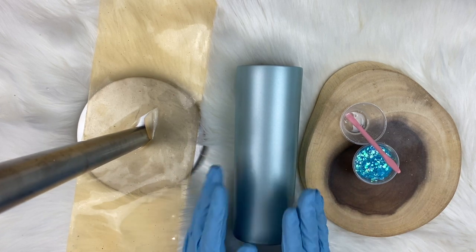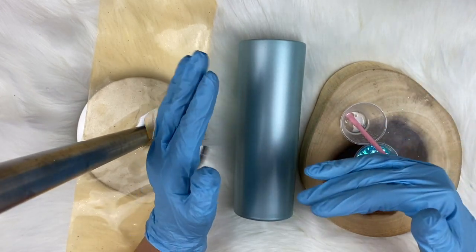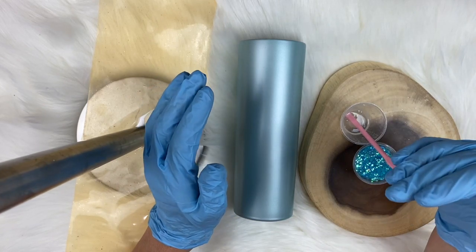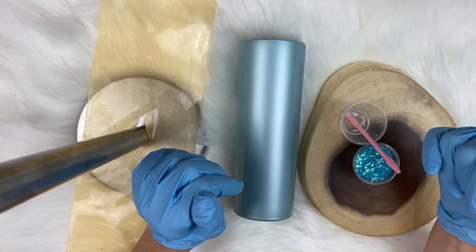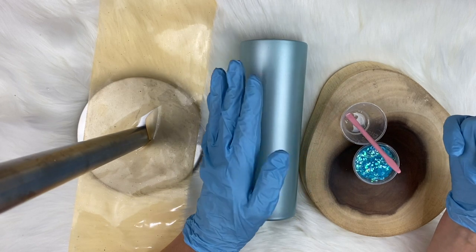I've already prepped this cup. If you do not know how to prep a cup, click just below this video where it says Lillian Rose — that will take you to my channel. Scroll back in the videos until you see one that says how to prep your cup. It's going to walk you through how to get this cup ready to start where we're at now.